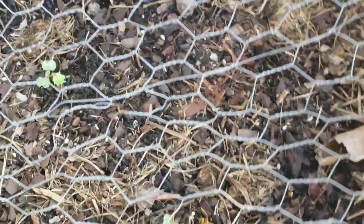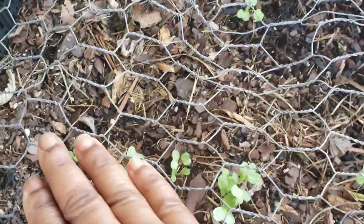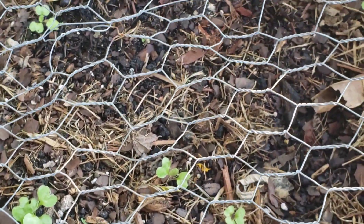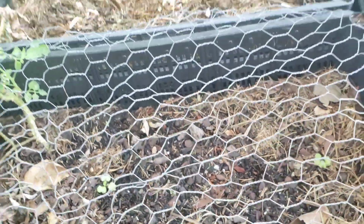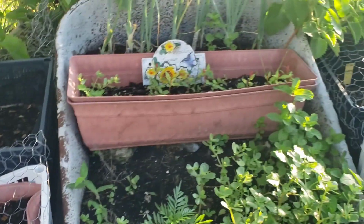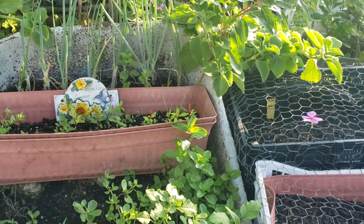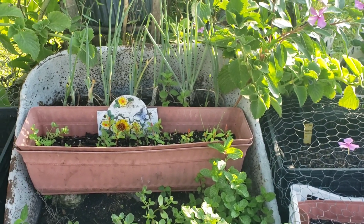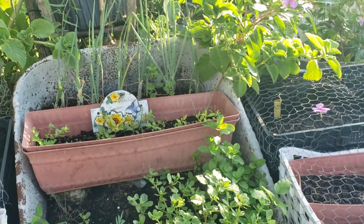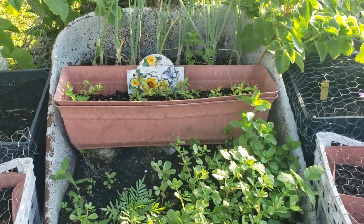Back here I only have two surviving kale. The others in the front here are cabbages. What I am going to do today is sow some more kale seeds. And I will also be planting some more green onions in here. I got some green onions at Walmart last week Sunday. I haven't used them yet, so I am going to show you how you can easily regrow green onions from store-bought onions.